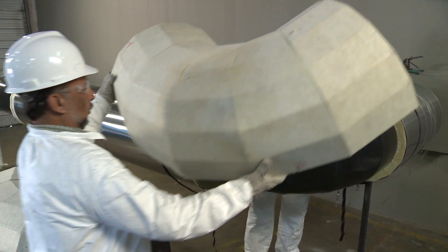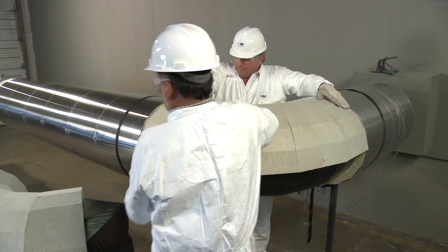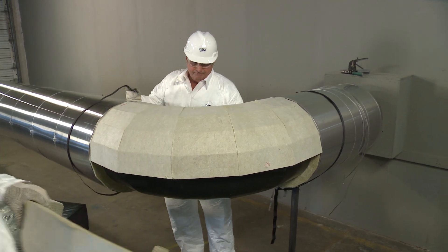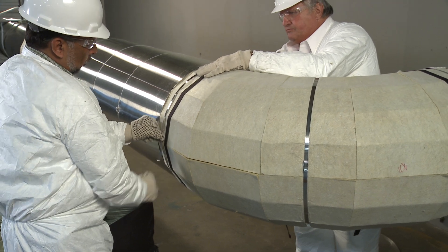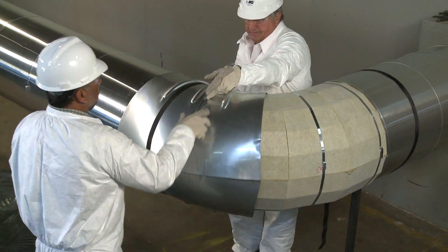Elbows are available from the IIG factory or can be field mitered. For this demonstration, we are using a factory-made elbow. It comes in two pieces, is placed on the pipe, and secured with bands, wire, or reinforced tape. A metal fitting cover is then applied and banded.